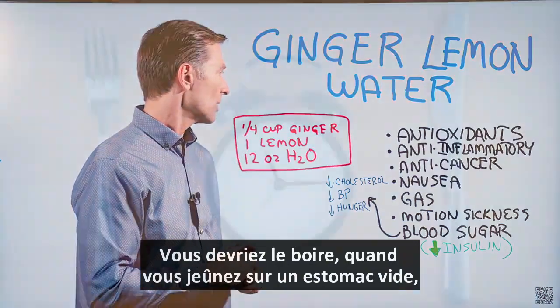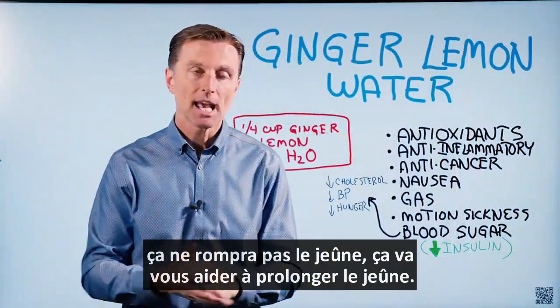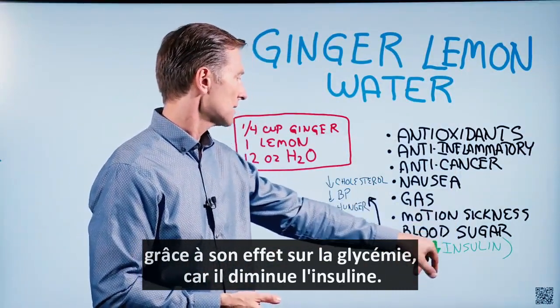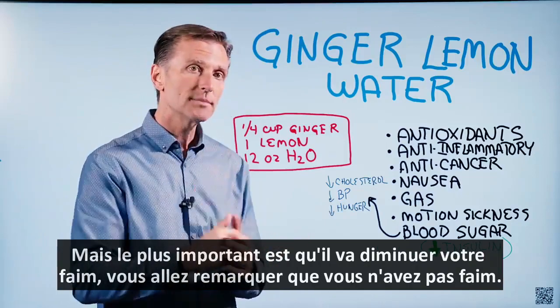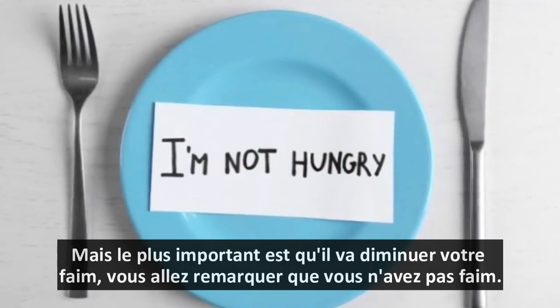You want to drink that when you're fasting, on an empty stomach. It's not going to break a fast. It's going to help you increase the fast because of what it does for your blood sugars — it decreases insulin. You're also going to have other benefits: you're going to decrease cholesterol, decrease blood pressure potentially. But the main thing is you're going to decrease your hunger. You're going to find that you're just not hungry.